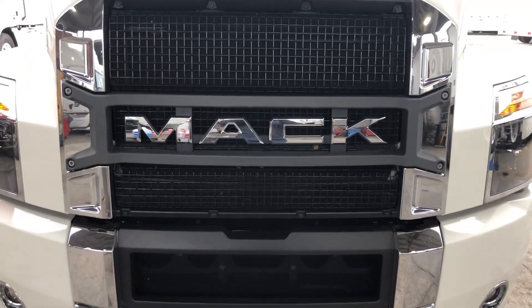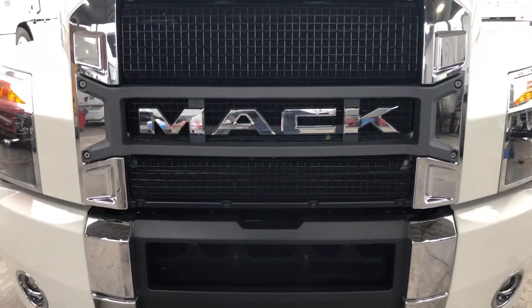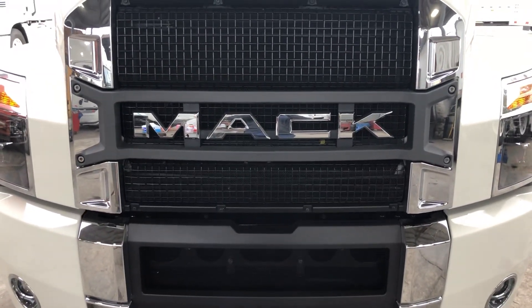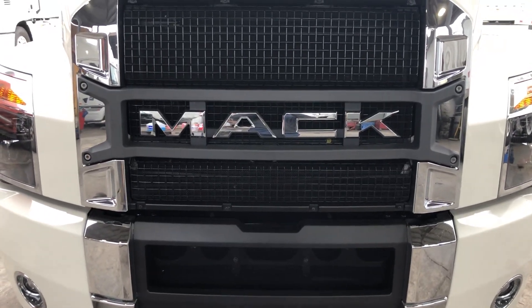Hello YouTube people, today I'm gonna show you around the new MAG 2019 engine. The engine name is MP8, MAG Power 8, so let's take a look.